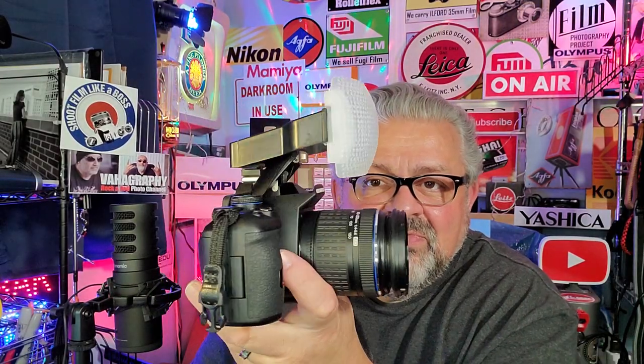Press this little button — and what's that? A pop-up flash! And if you've been watching my channel, you know a pop-up flash is priceless. Put a five-dollar diffuser in the hot shoe, and now you have a fully diffused pop-up flash that eliminates all harsh shadows and gives you perfect portraits indoors or outdoors.